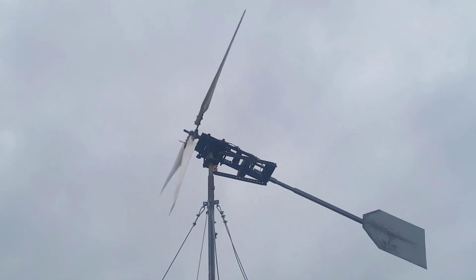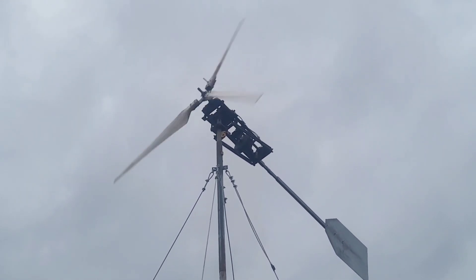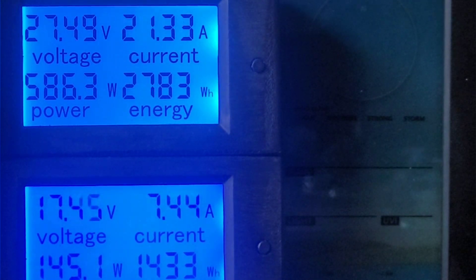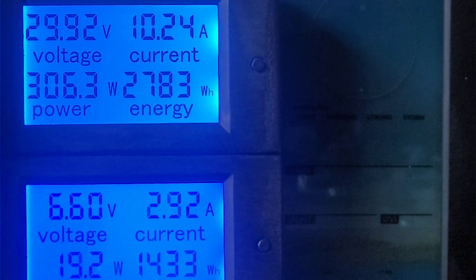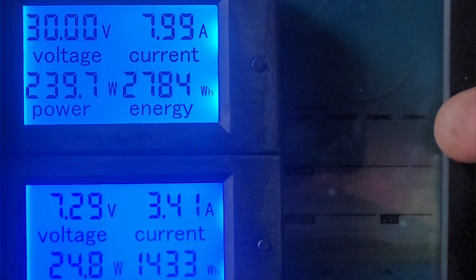I'd say it's 15-20 mile an hour winds at the minute. Let's go have a quick look what the meter's saying. We're back in business. I'm just going to record this for a couple of minutes while I go plug in the wind speed detector.